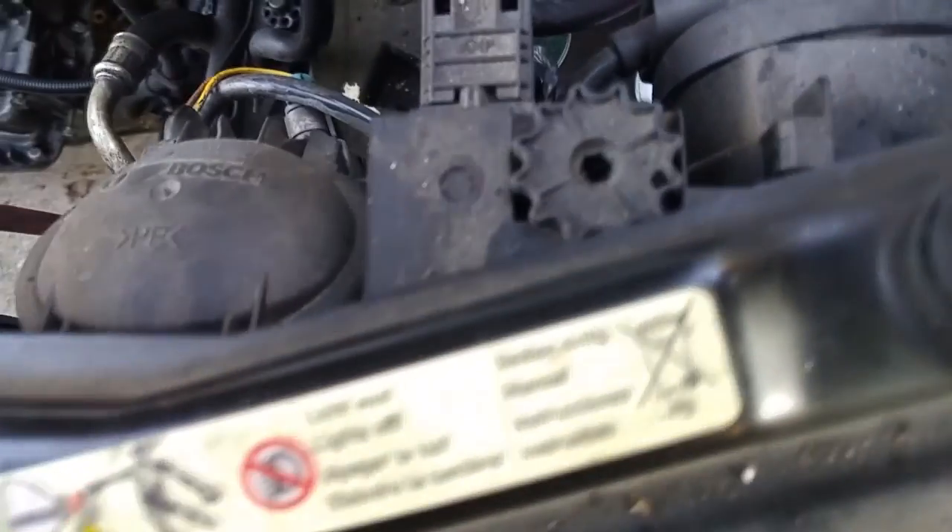And then in there you're going to see the Phillips turning screw. Take your Phillips head driver and undo this a couple of turns — you'll see the mechanism in there turning.